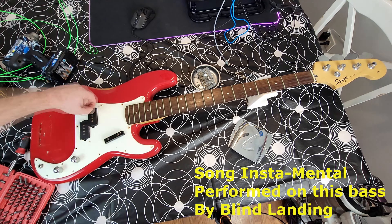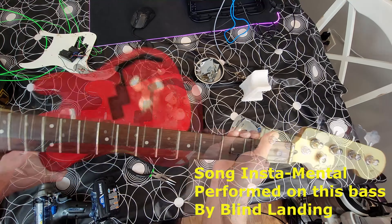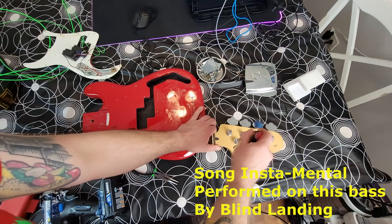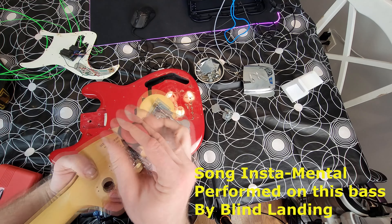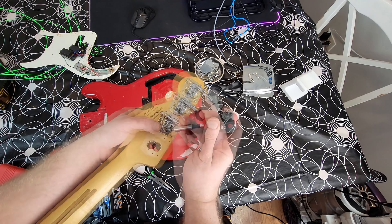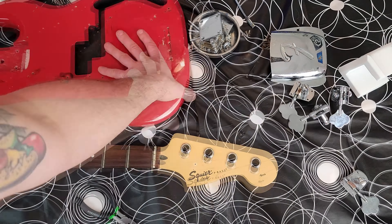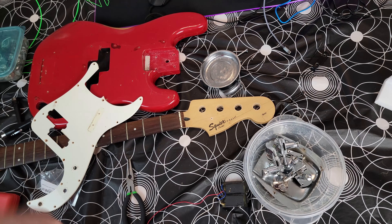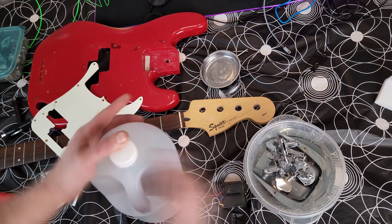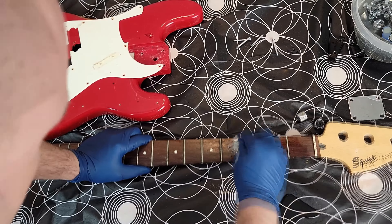We've got spare pickguard screws and I'm going to put new strap locks on. The pickup screws were a little pain to get off, but we're replacing those too. With all the tuner screws, we are going to do the original ones, as well as the tuners, the bridge cover, the bridge, and the bridge screws - we're going to keep all those. I'll just do a vinegar soak on those for 48 hours. That takes most of the patina and rust off, and the rest you can just polish off.